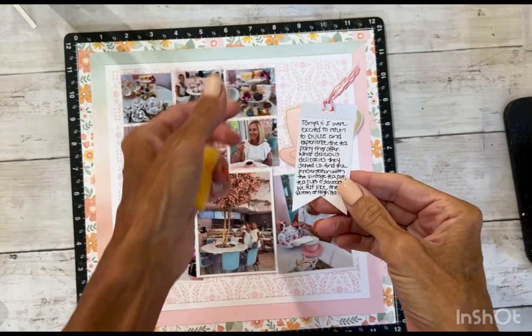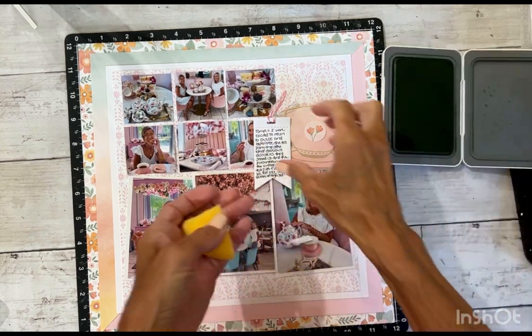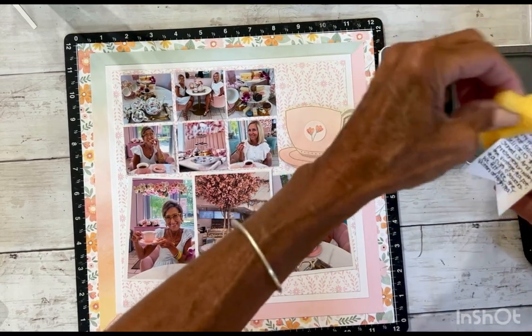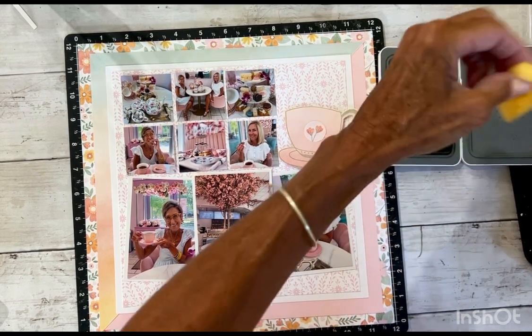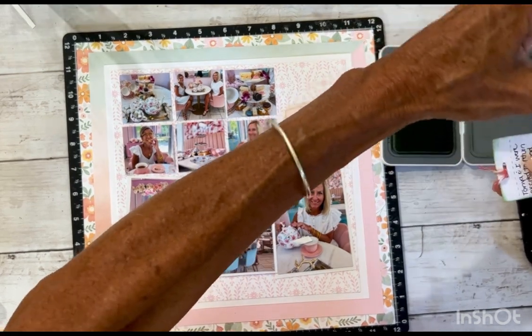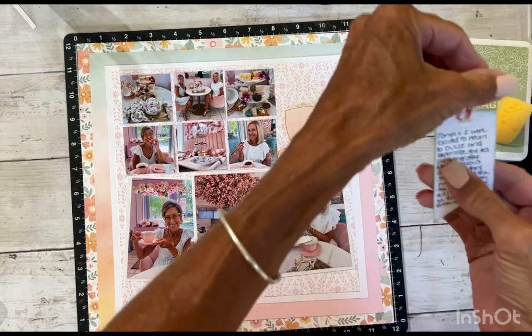I've got my journaling down. I'm going to pull in my sage ink and just take my sponge and lightly add just a little bit of ink to the paper around the tag. I probably should have done that before I added the twine, but we can make it work — it's just a little subtle.